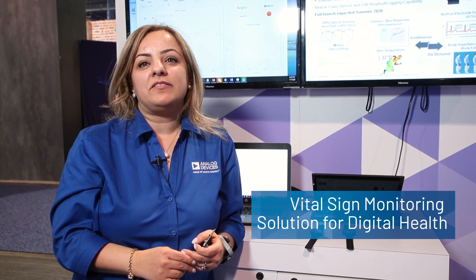Hello, my name is Furuhar Kuruzan. I'm an algorithm designer and signal processing lead at Analog Devices. I'm part of the digital healthcare team and we are at CES. I would like to demo what we have today for measuring your vital signs.